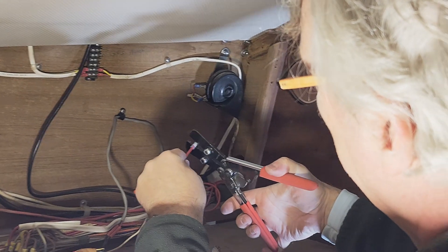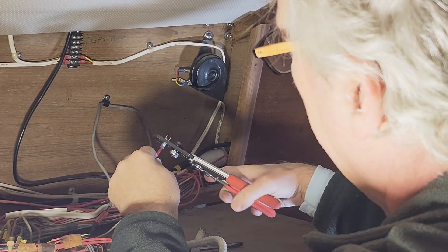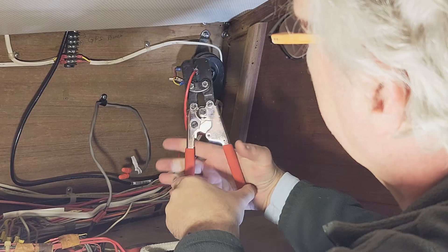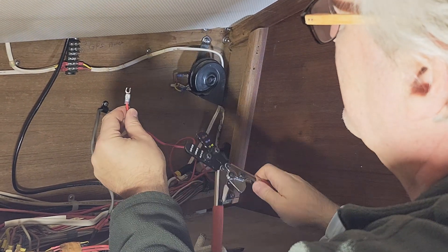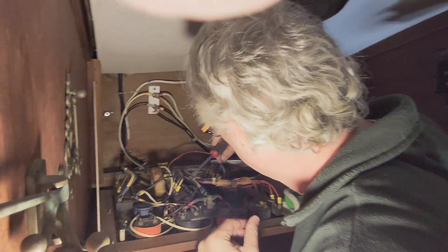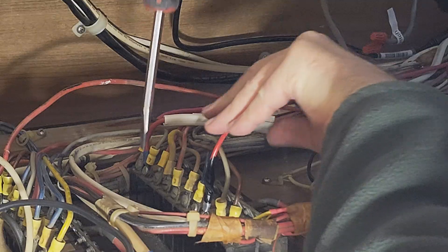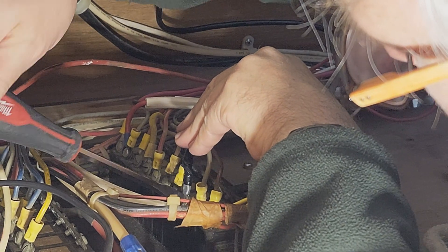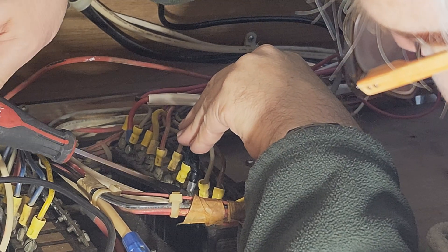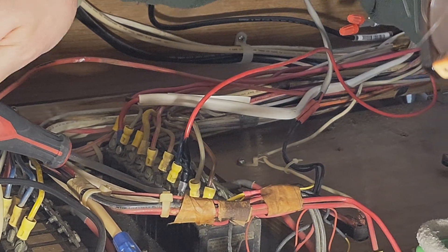I'm going to close the crimper to crimp the connector onto the wire. You can see that it's in that middle spot — that is a solid crimp. And this is getting attached to the switch right here. It's a little awkward with the left hand holding one thing and the right hand fitting the screwdriver in there, but I think we got it.